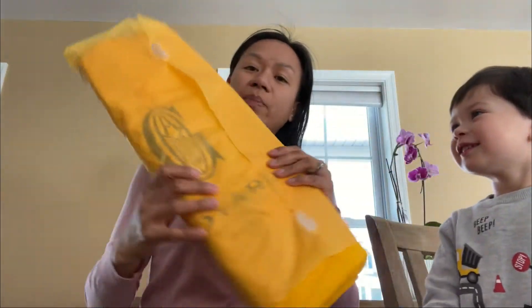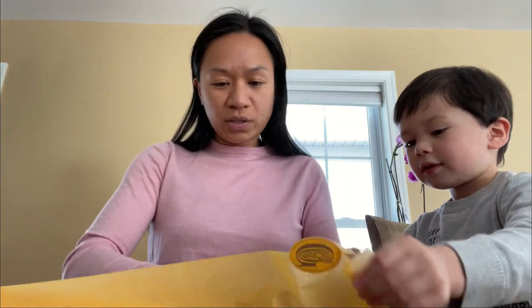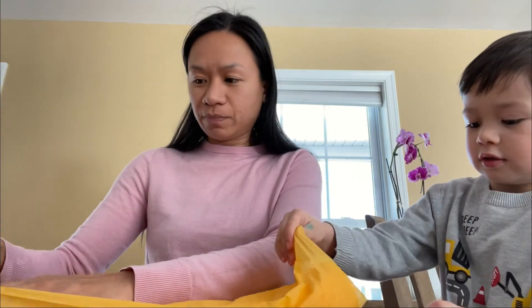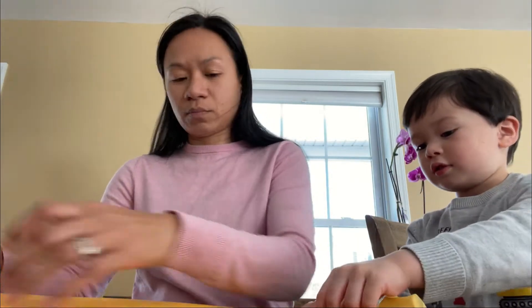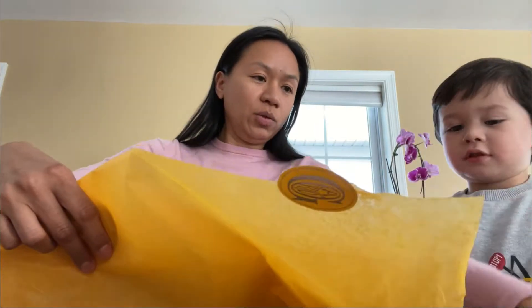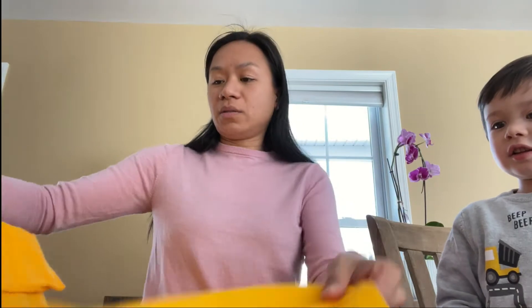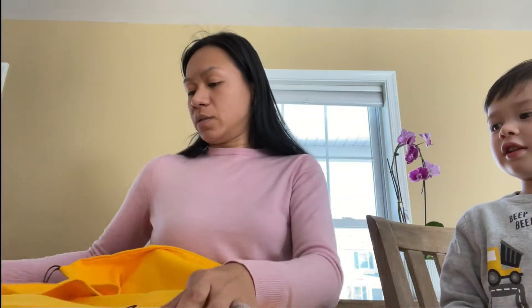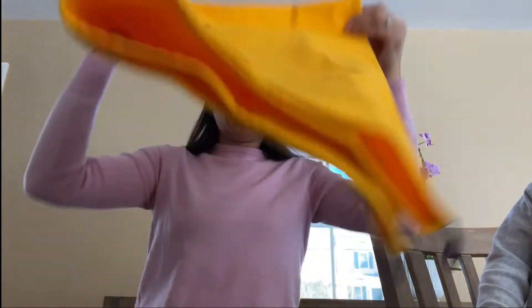The package came like this, and of course in a big box. Let's open this one slowly. And then it came with this — this one, this big one here.